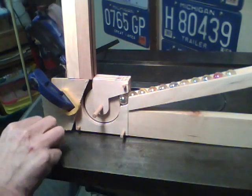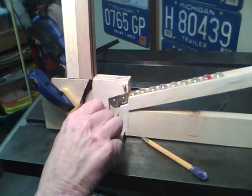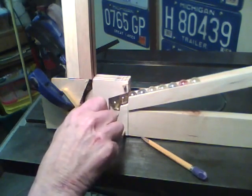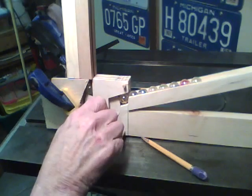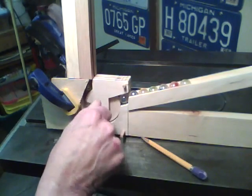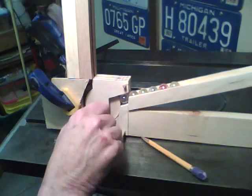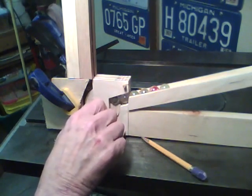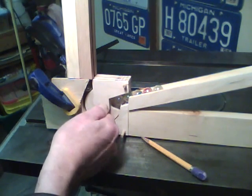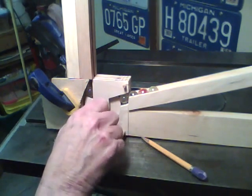Here's my marble lifter as it stands now. It works okay, but I've noticed if you spin it a little fast, sometimes it won't pick up the marble, or it might possibly jam. So I've got some modifications I want to make to it.